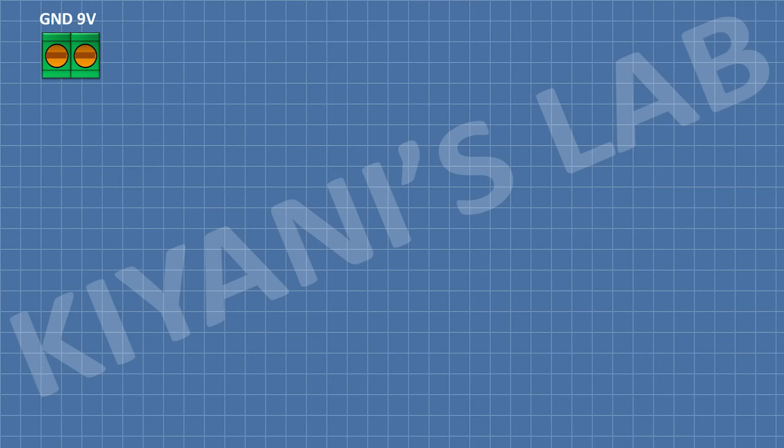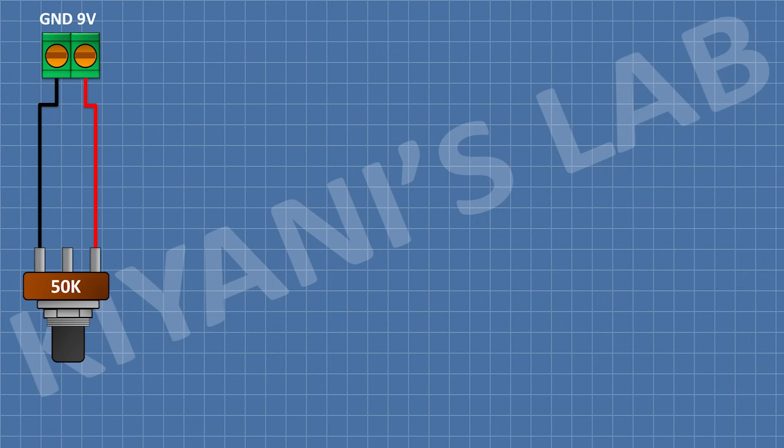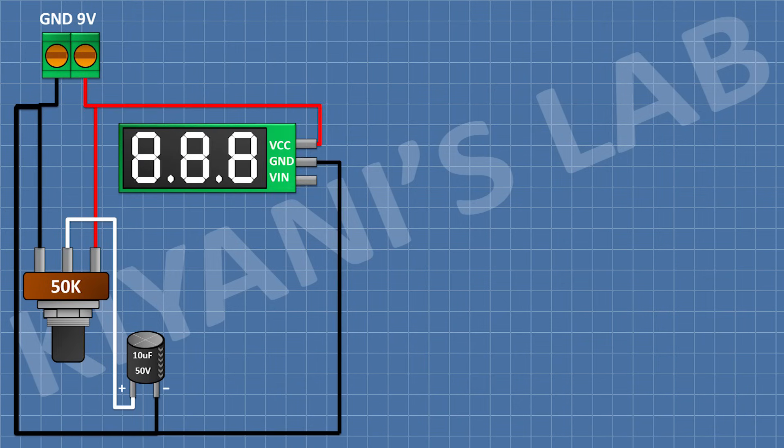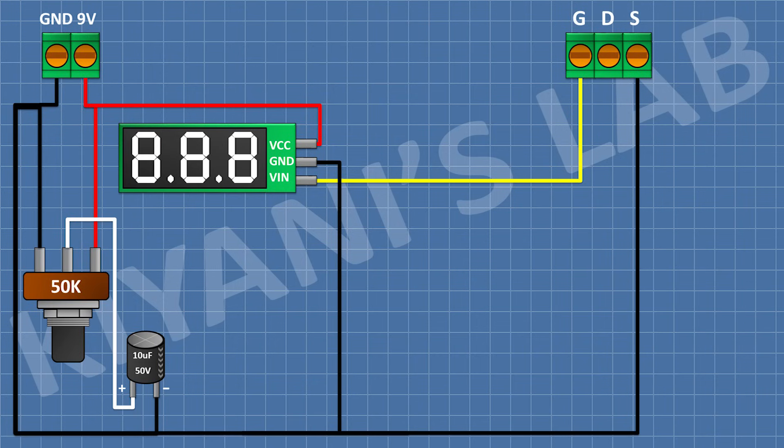First connect a 2-pin terminal block. Now connect a 50K potentiometer and connect its pin 1 to pin 1 of the 2-pin terminal block, and its pin 3 to pin 2 of the 2-pin terminal block. Now connect a 10uF capacitor with its positive pin to pin 2 of the potentiometer and its negative pin to pin 1 of the potentiometer. Now connect the voltmeter with its VCC pin to pin 2 of the 2-pin terminal block and its ground pin to pin 1 of the 2-pin terminal block. Now connect a 3-pin terminal block with its pin 1 to the VIN pin of the voltmeter and its pin 3 to pin 1 of the 2-pin terminal block.